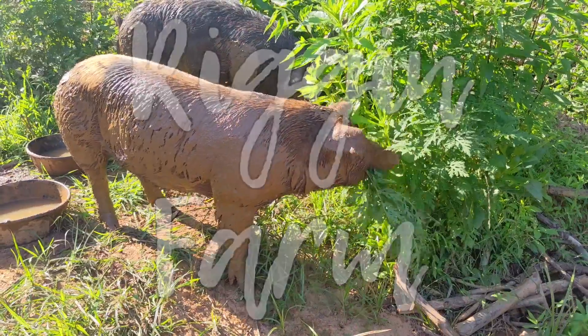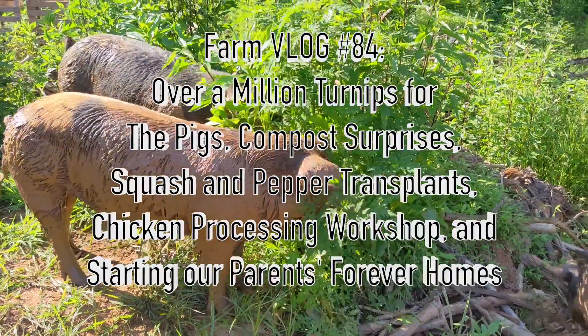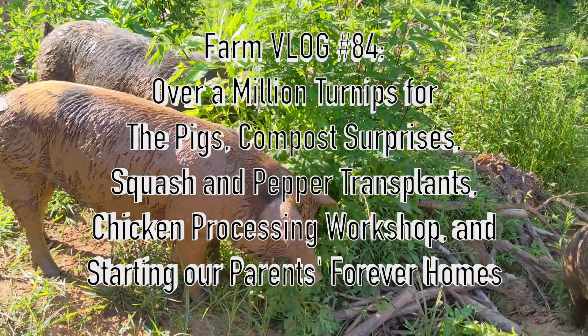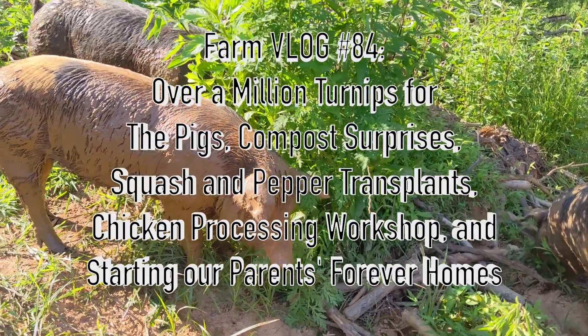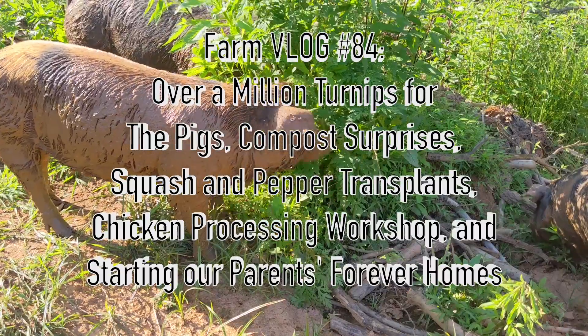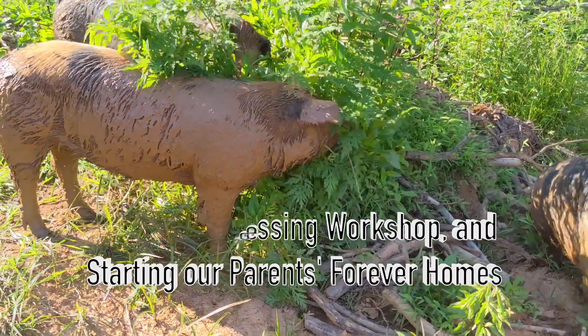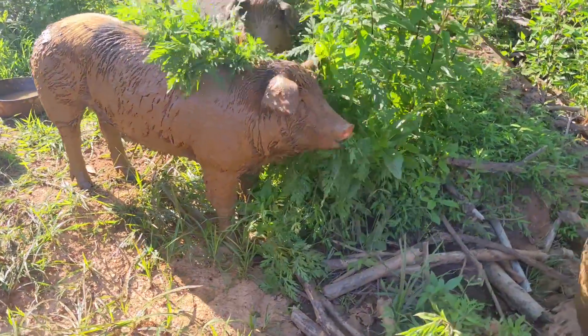Welcome to the Rig and Farm YouTube channel! In this video we'll show you how we'll be able to grow over a million turnips for our pigs for about $20, a compost surprise, how we transplanted several squash and pepper plants, the setup and result of our first chicken processing workshop, and the startup of making space for our parents' forever homes.